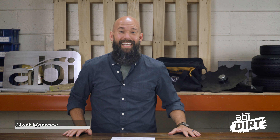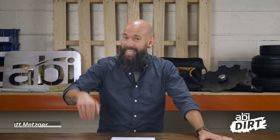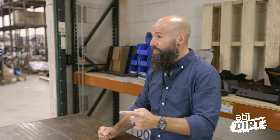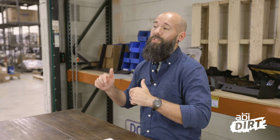Hi everyone, Matt here with ABI Attachments, welcome back to the ABI Dirt. Are you feeling the heat? We are — it's finally getting to that 90-degree mark here in the Midwest. It's getting hot and it's got us thinking about water and water trailers, specifically thinking about water in your horse arena. We've got a list of do's and don'ts for you today.